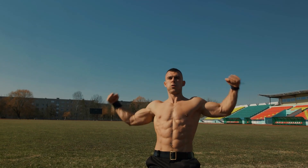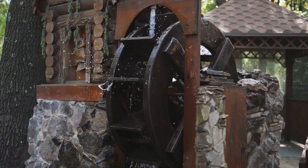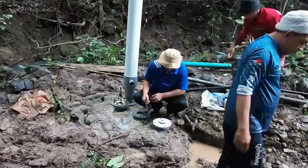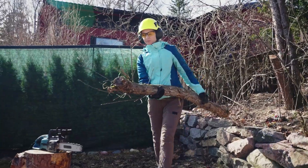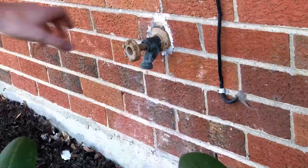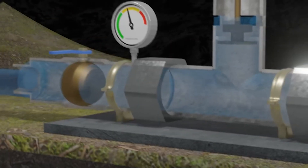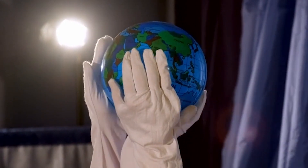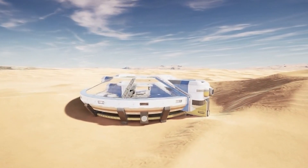So there you have it — a no-electricity, muscle-powered, rock-solid manual water pump build that belongs on every off-grid property, homestead, or even urban backyard prepping setup. When you install one of these, you're not just adding a utility — you're making a statement: I take my self-reliance seriously. You're saying that when the storm hits or the grid fails, you won't be scrambling.